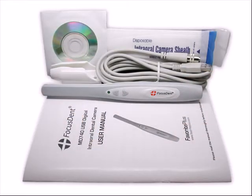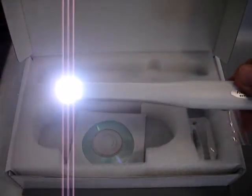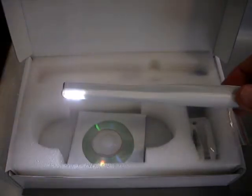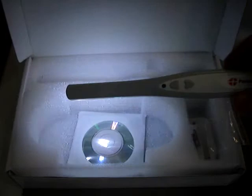A CD with free imaging software and a detailed user manual are also included. The camera is equipped with a high-resolution 1.3 megapixel CMOS sensor and a 6-point bright LED light that provides optimal lighting and sharp, high-definition image quality.